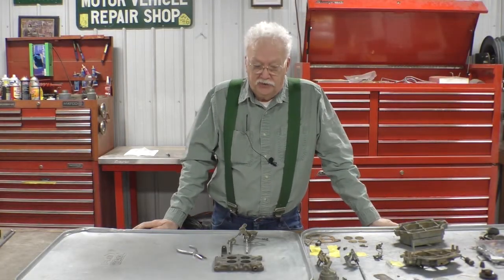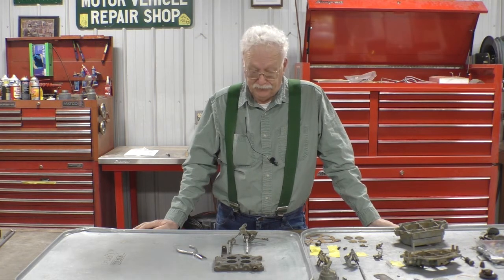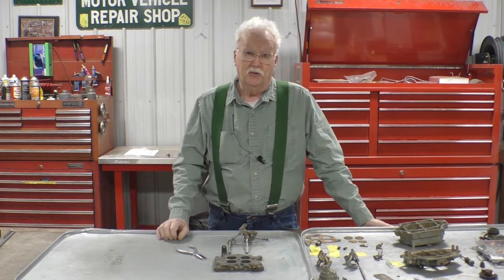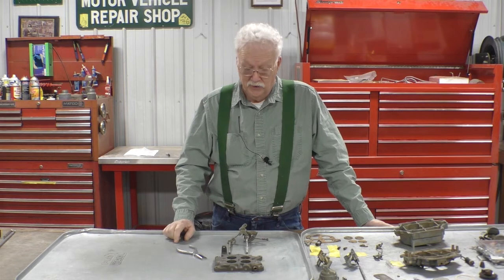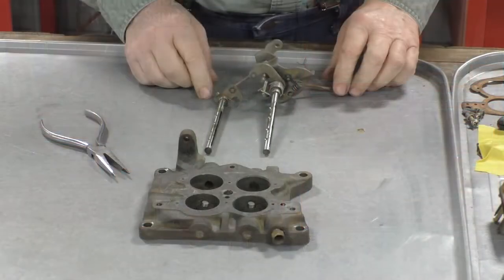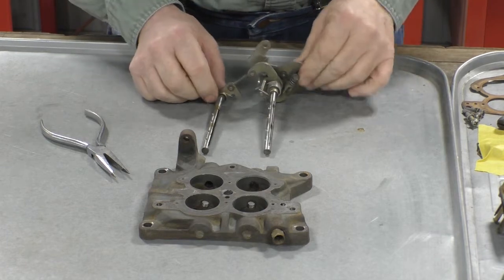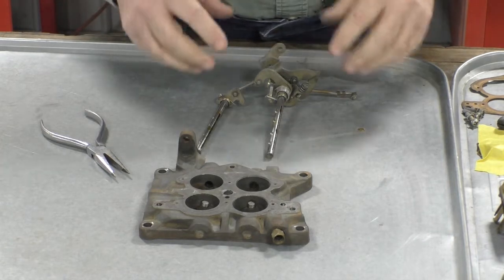Good evening YouTube. This is the assembly of the four-jet carburetor that came out of the 1955 Packard with a 352 V8. We start off with the throttle plate. Because I deviated a little bit from the manual when we disassembled it, I'm going to reassemble it a little differently. I didn't disassemble all of the linkages on the throttle plate and kept them in line, so I can just slide them back into the throttle plate — they were cleaned as an assembly.